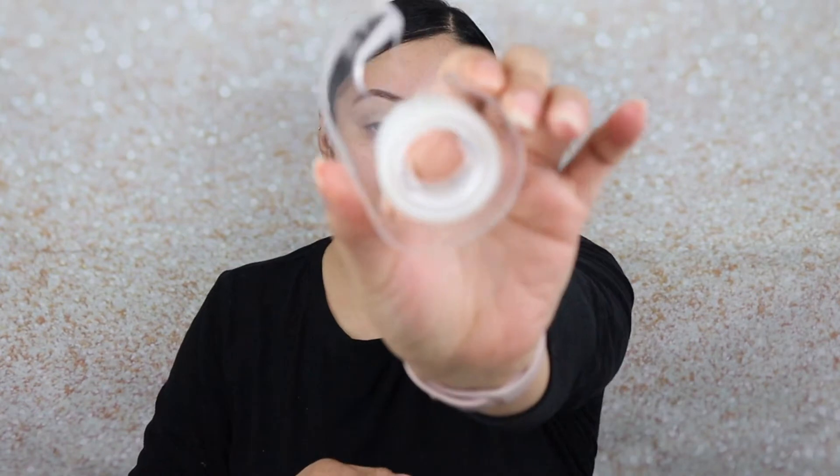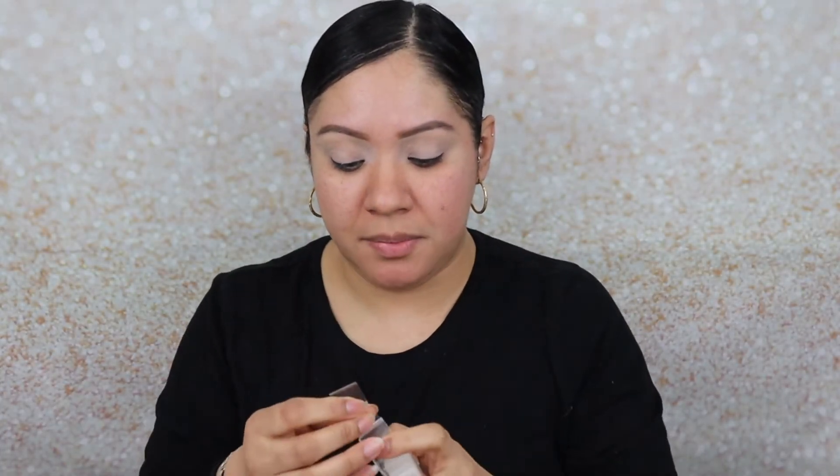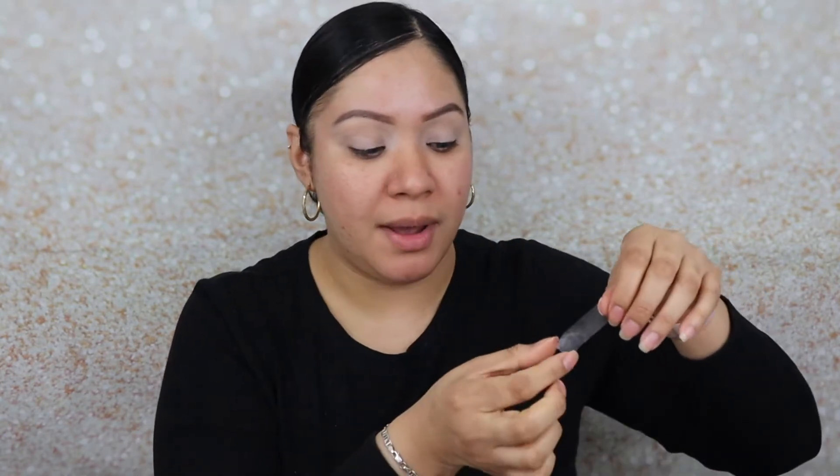Actually, before we start, I really want a cat eye effect, so I'm going to use tape. I'll cut two pieces of tape, put them on the back of my hands, and then align them from the outer part of my eye to my eyebrow.